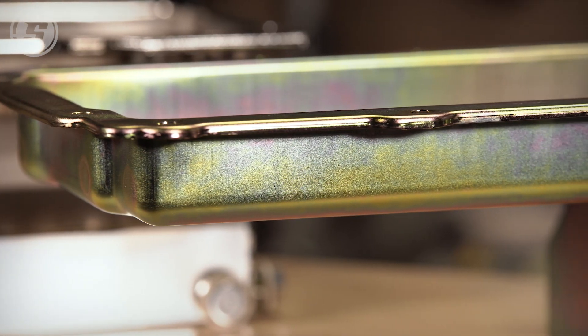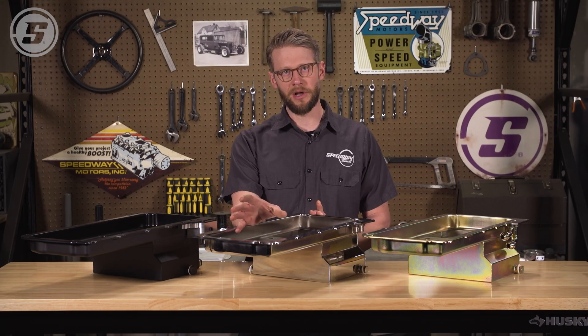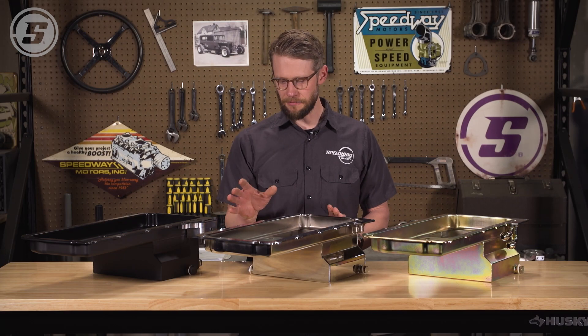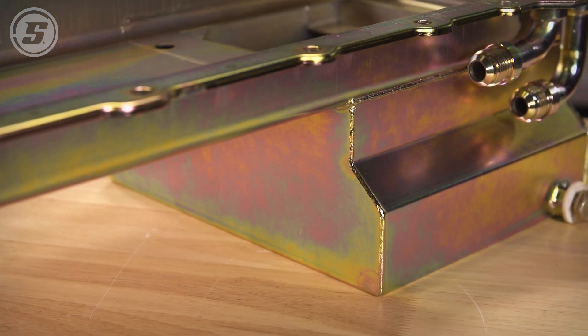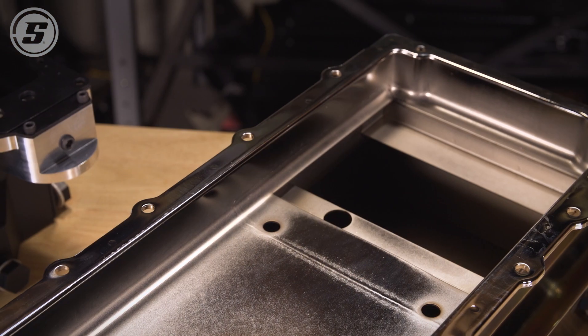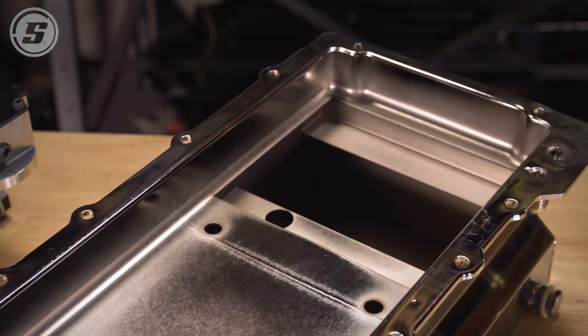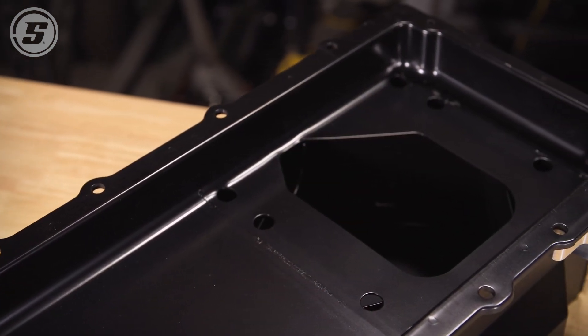It will work with up to a four and an eighth stroke on the crankshaft as long as you're using a stock style connecting rod. Though they're shallower, they're not any less capacity — in fact, these kickouts on the side increase capacity to seven quarts, and they also have little trap doors inside to hold the oil over the pickup in case you're doing hard braking or hard acceleration.